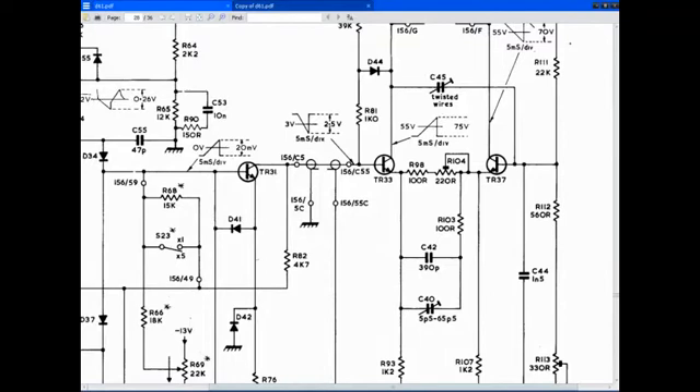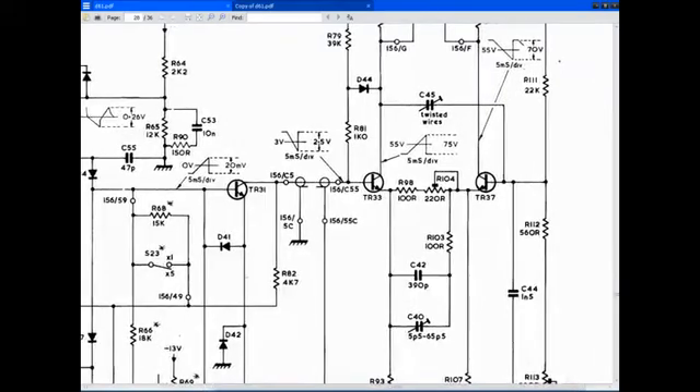And then it goes to what appears to be a lead, 156, 55C, goes to a junction, I think.